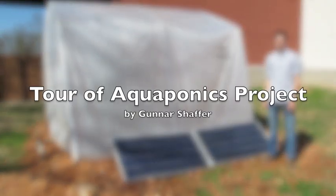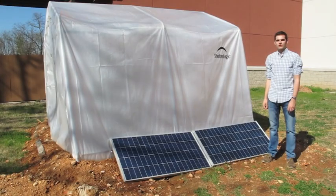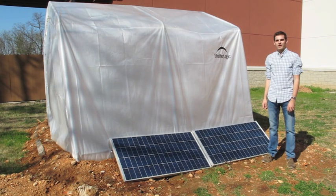Hi, my name is Gunnar Schaefer, and today I'm going to show you the solar aquaponics system that we have built as our senior design project at John Brown University.